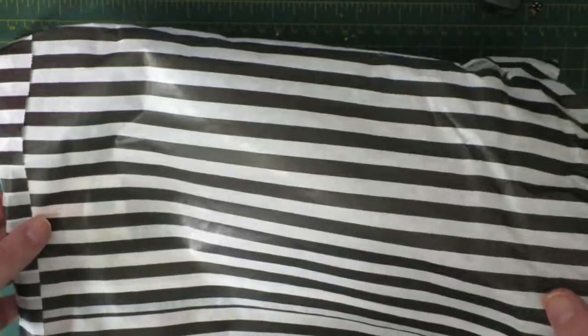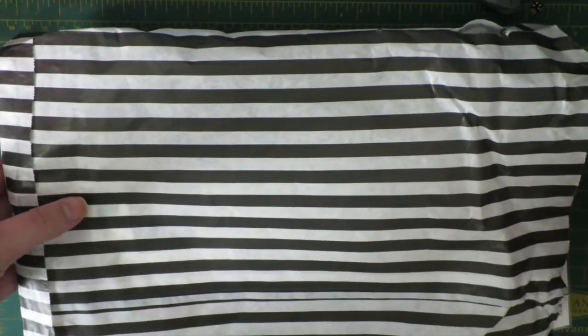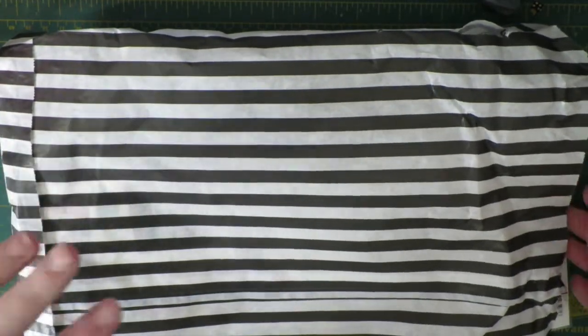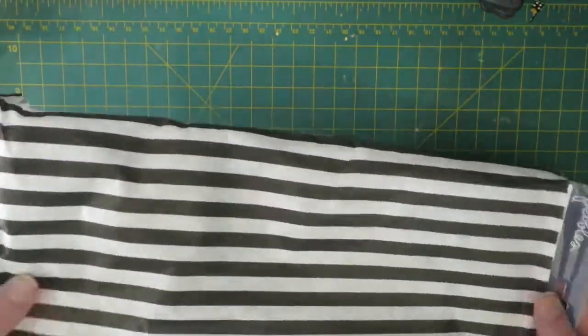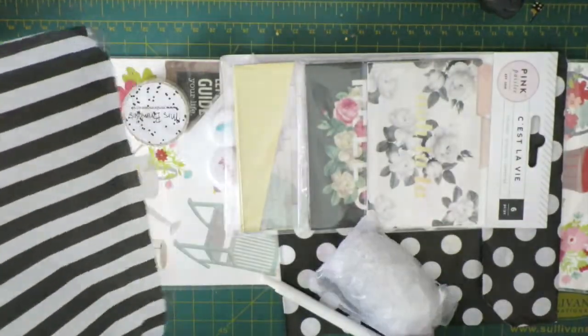Every month everything comes packaged in these fun black and white stripe bags, which I absolutely love and have actually used in my projects. And now I'll take everything out.